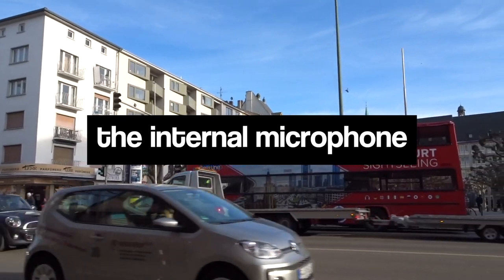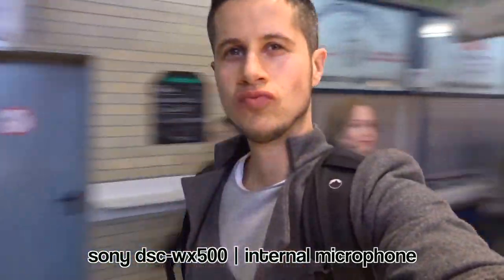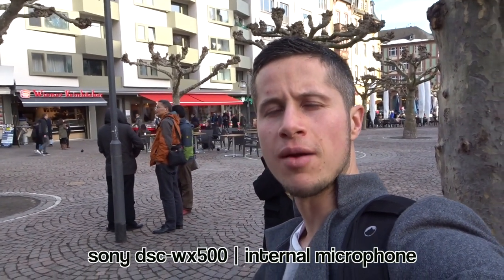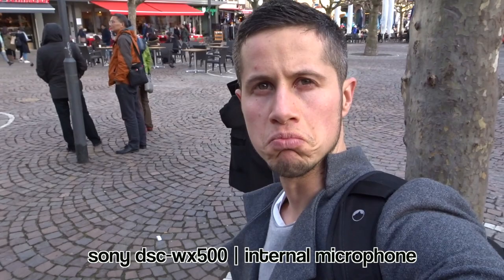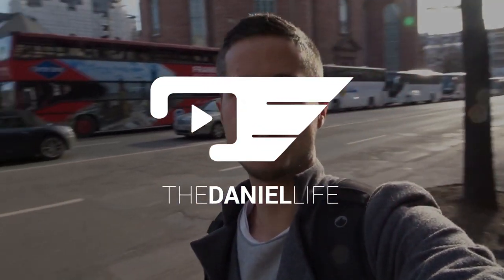Thanks for watching and see you soon — greetings from Frankfurt! Here is a demonstration of the internal microphone of the Sony camera in a really busy environment, in front of some people, and in front of a busy road in Frankfurt.